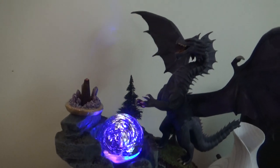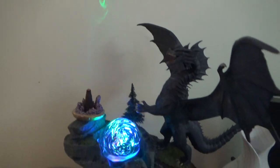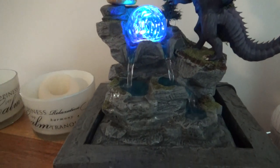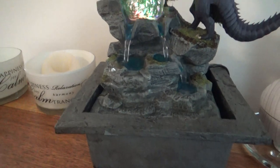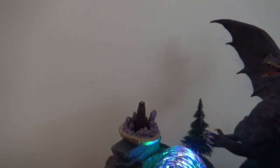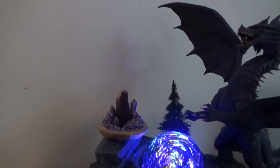My mother has wanted a purple dragon pondering on a fountain orb for a very long time. And I propose to you — if a wizard can ponder his orb, why can't a dragon? Thank you for watching, please like and subscribe to see more, and I'll see you next time.